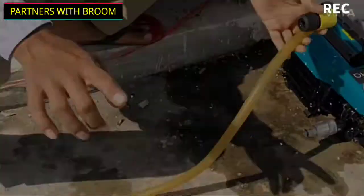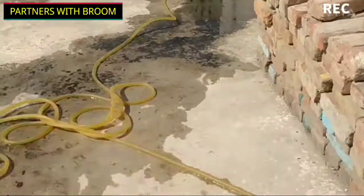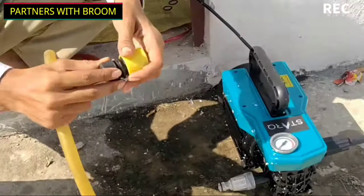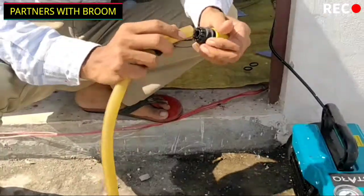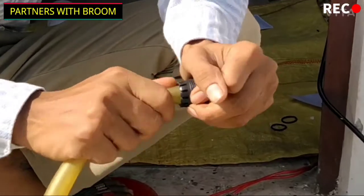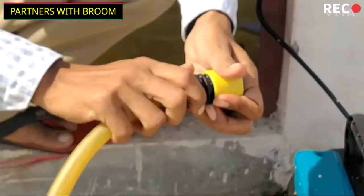I recommend using running water. If you only have a bucket of water, you can load it to the machine as well. Partners with Broom Cleaning Services provides water time cleaning, deep house cleaning, and sofa cleaning services.